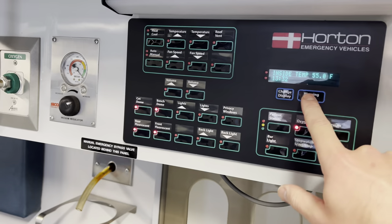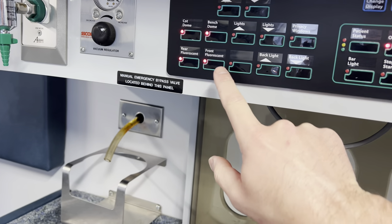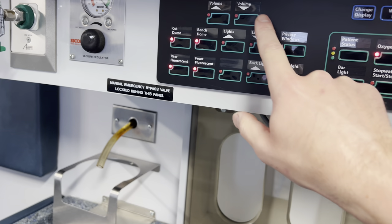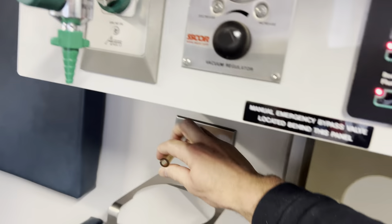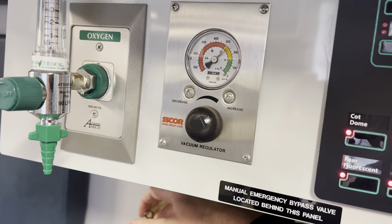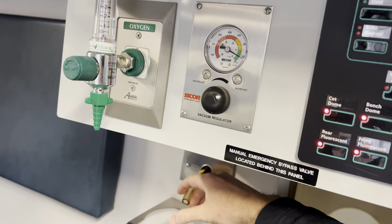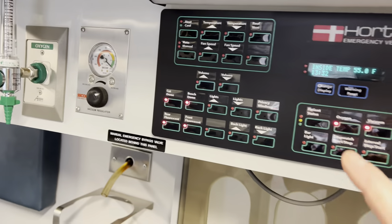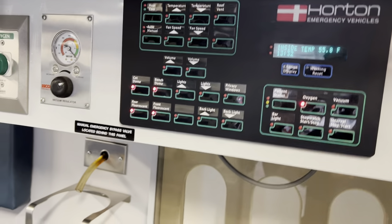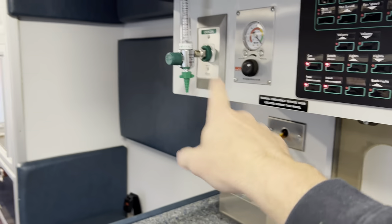Let's reset that warning light. So the suction unit here — that's going to be your suction unit. As you can see, that works good. So if we turn off our suction unit right here, you have oxygen ports on the action area.